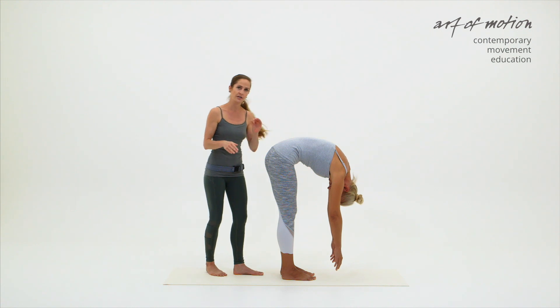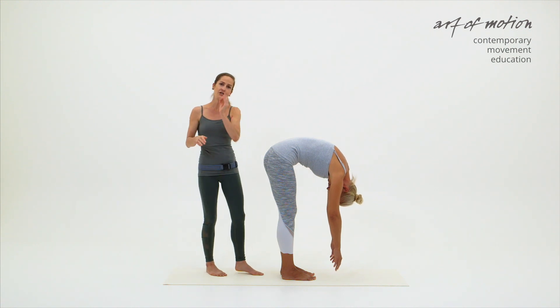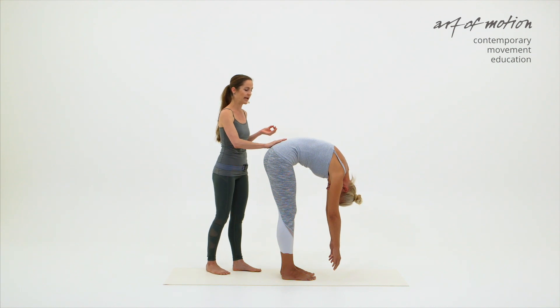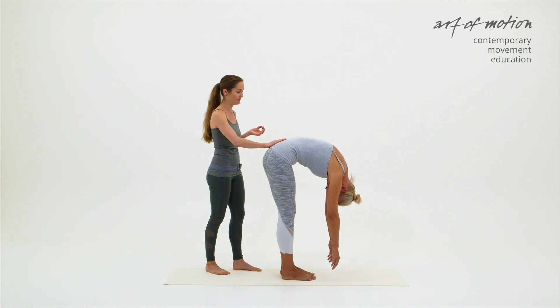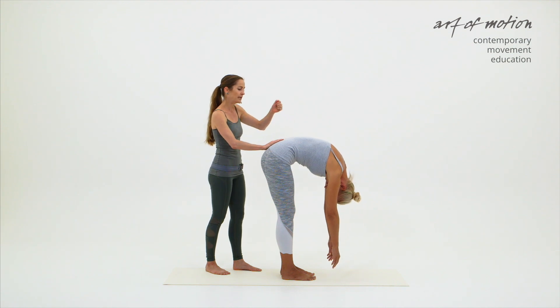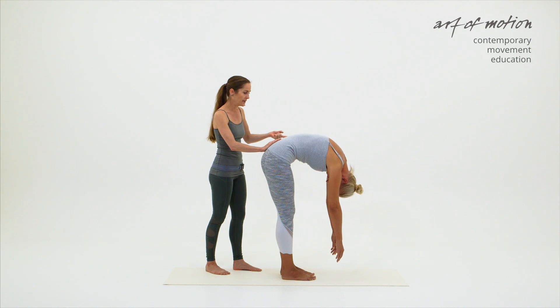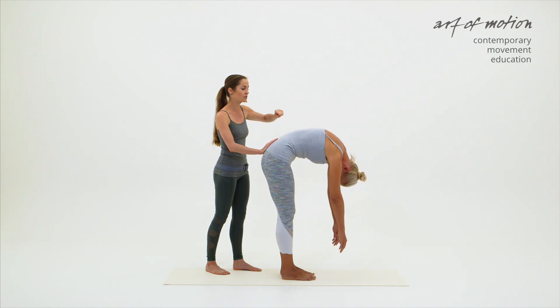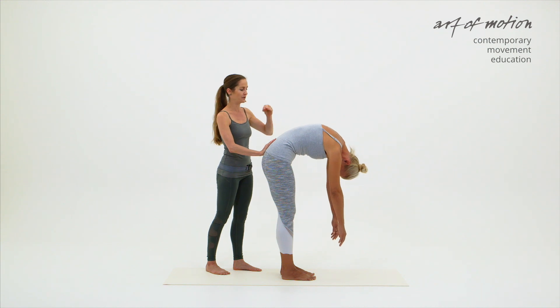The fourth tactile instruction is the initiation of the rolling up motion, which is through the pelvis. I'm placing my hand onto Martina's sacrum, fingertips pointing up. Just by drawing the heel of the hand down towards the floor, it suggests that the pelvis initiates the rolling up motion and then the spine follows.